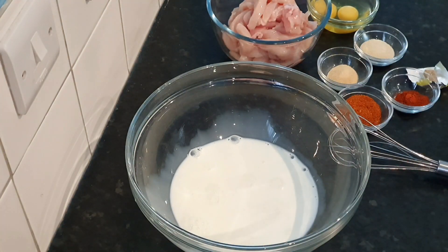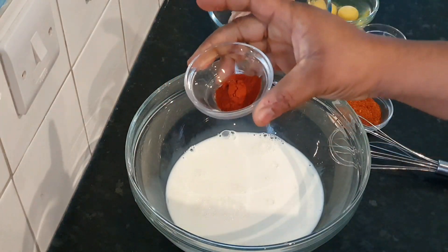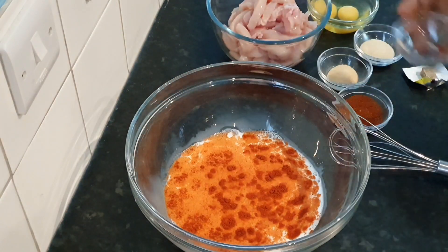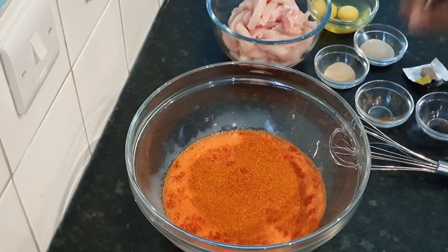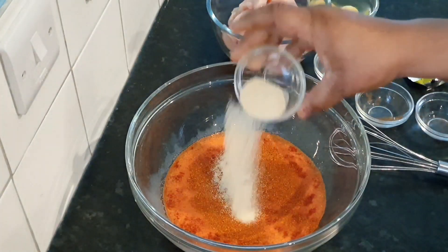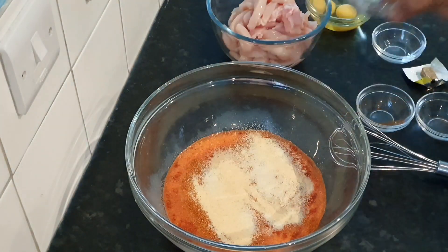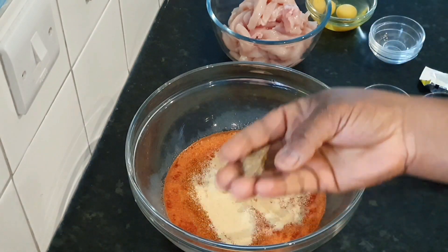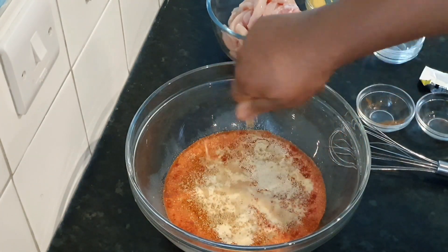In a clean bowl with your measuring cup, we're gonna be adding one and a half cups of milk, then one teaspoon of paprika, one tablespoon of dried pepper — I like it spicy — one teaspoon of garlic powder and one teaspoon of onion powder. Then go in with your Maggie cube; I have a two-in-one Maggie cube so I'll be using one now and adding the other later.